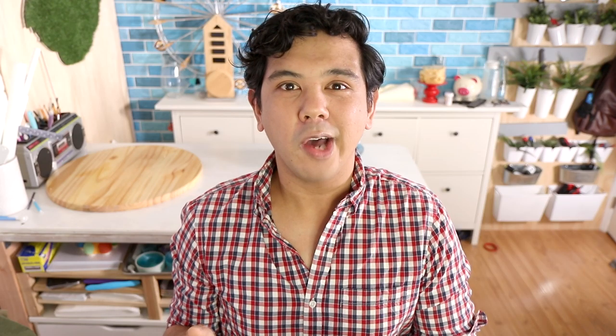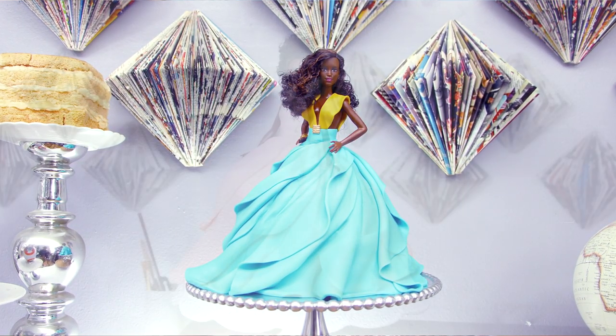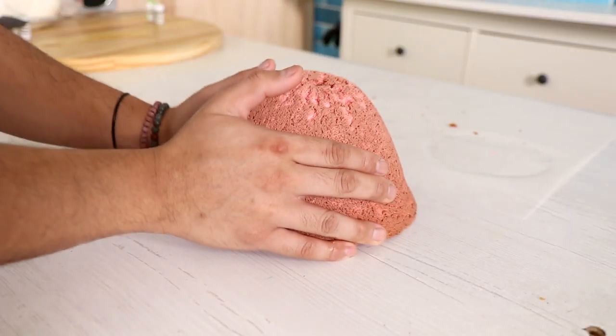A while back I created two doll cakes with Black dolls — I hadn't seen any tutorials with Black dolls — and representation really matters, which is why I created those two cakes. Today I wanted to honor Breonna Taylor, Myra Rice, and Sandra Bland with my cake craft. Black lives matter; they need to be celebrated, and that's what we are doing today.